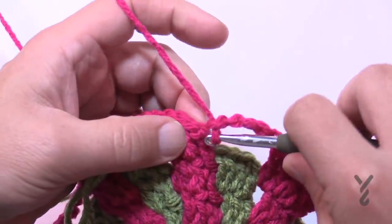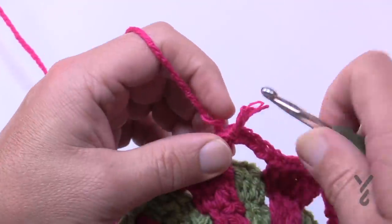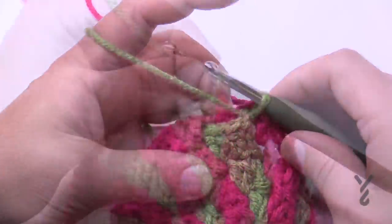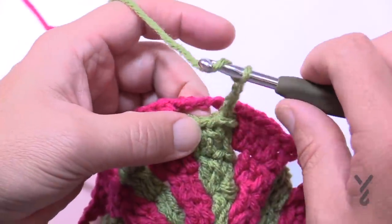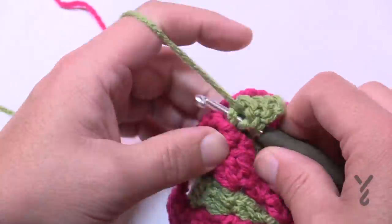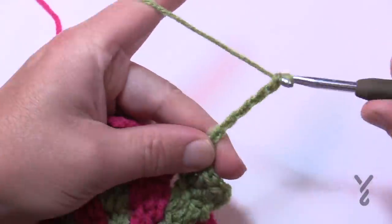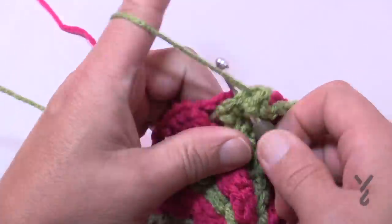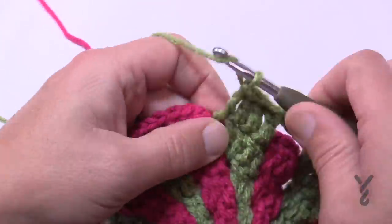At the end of round nine, chain five, slip stitch to the first chain three, pull up a loop. Pick up the green and begin round ten. Round ten is the same as round nine: slip over to the next, chain three, two more double crochets, three in a row total, then two in the space. Chain five (1, 2, 3, 4, 5), go to the second one over, double crochet three in a row, go into the space for two, chain five, and do that all the way around.